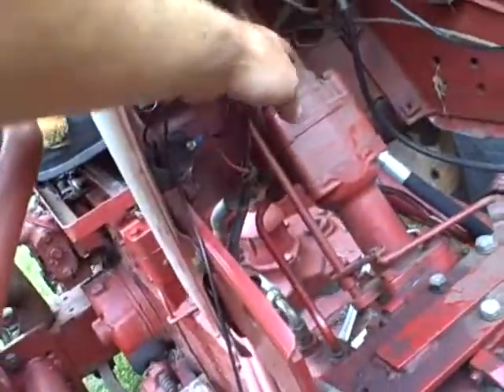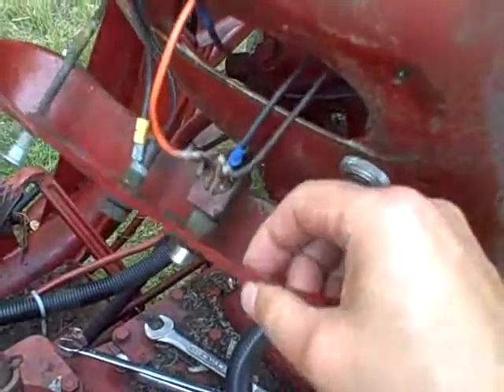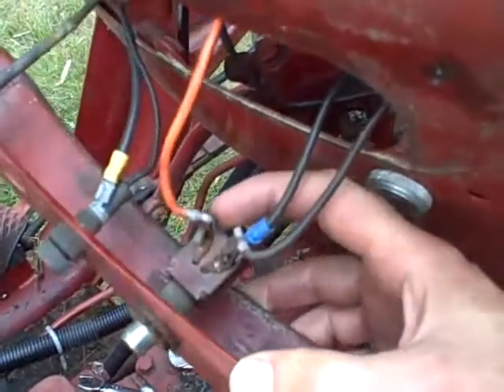Now I've got to open up my dash right here, take these little screws out, and take this dash out so I can get to that wire. If we had the original generator on here, we'd have more wiring to deal with, but we don't. Drop the dash — the little front panel — and I can easily get to that screw terminal right there on the starter.